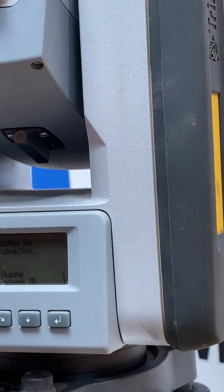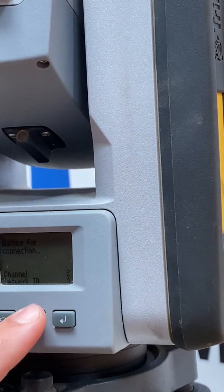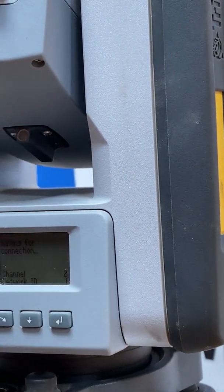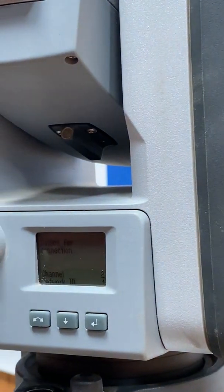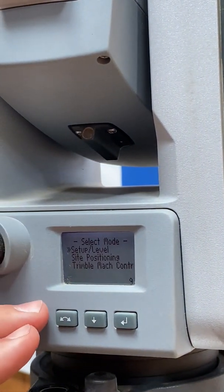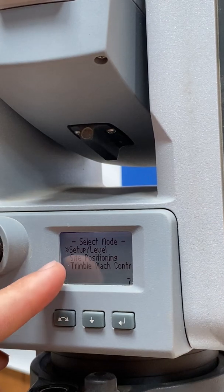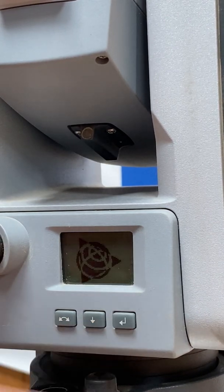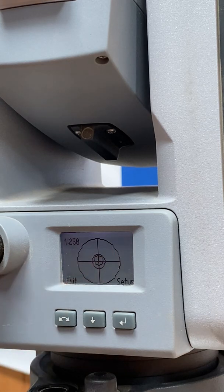Now if you look right here on the screen, the first screen that should pop up — you should see this option that says Setup and Level. That's what we want to choose. We'll select that and it's going to bring up an e-bubble.